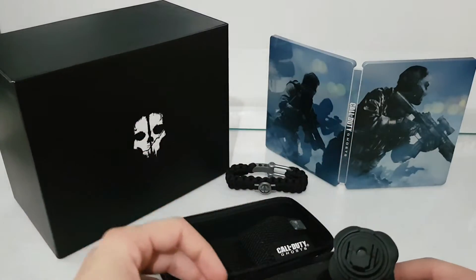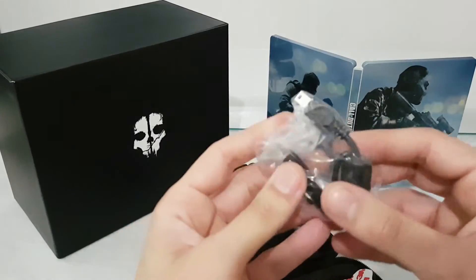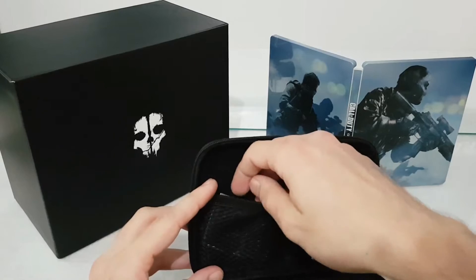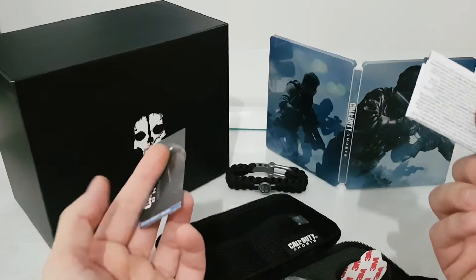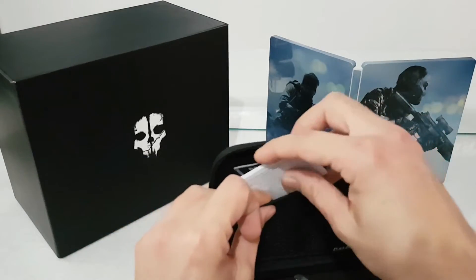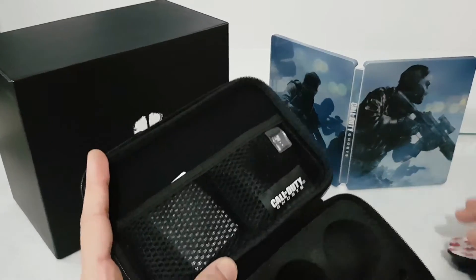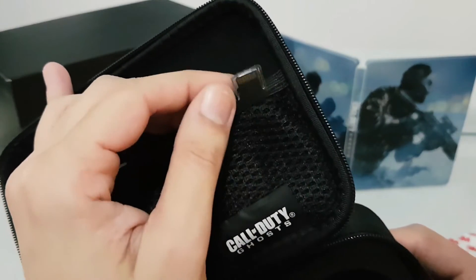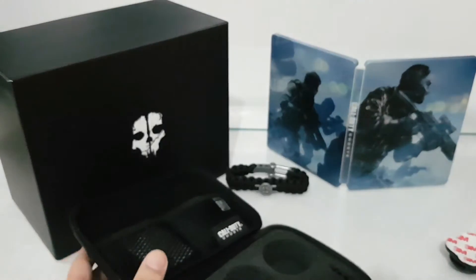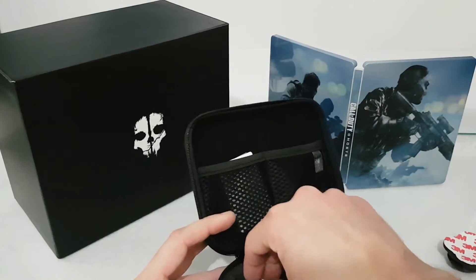We also have an extra sticker, a USB cable, and of course the manual. Let's remove this — we have a micro SD that is 4 GB. That's very nice.